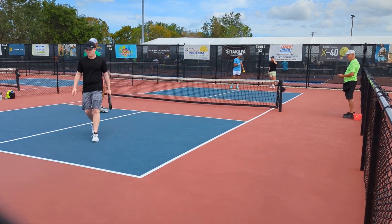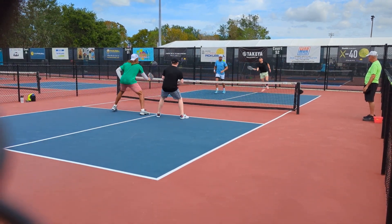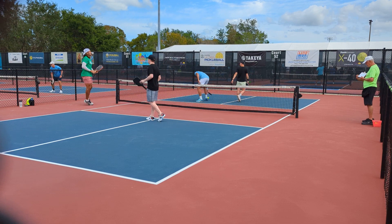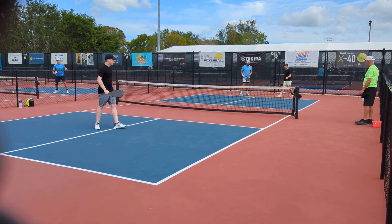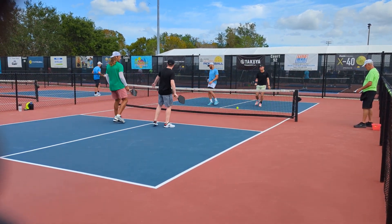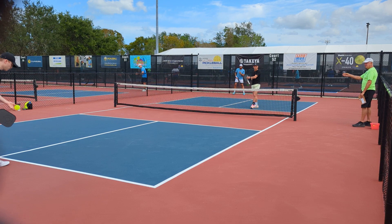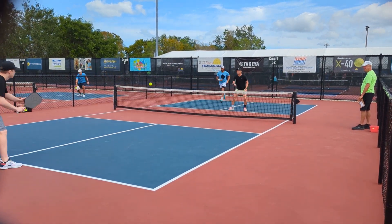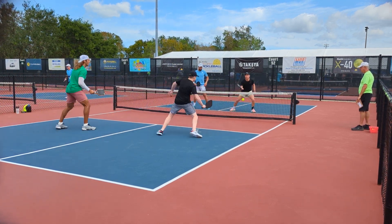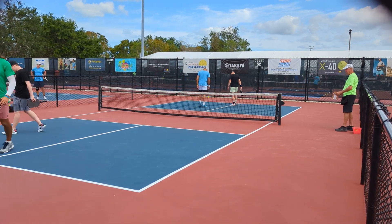Side out, 1-3-1. Can't quite make it over the net, so it's 1-3-2. Side out, 3-1-1. Great hands from the player in green on the near side — makes it 4-1-1.